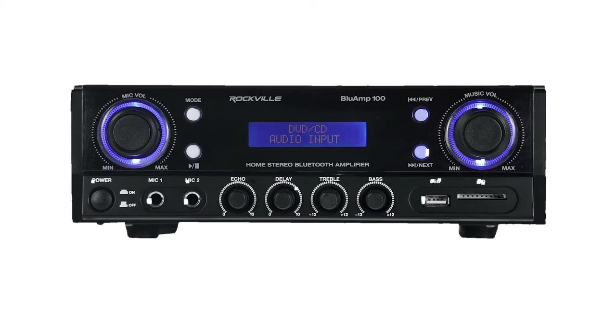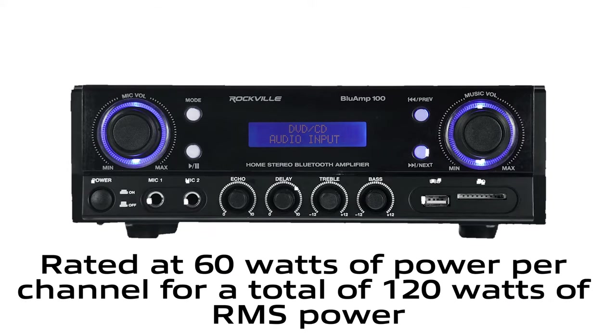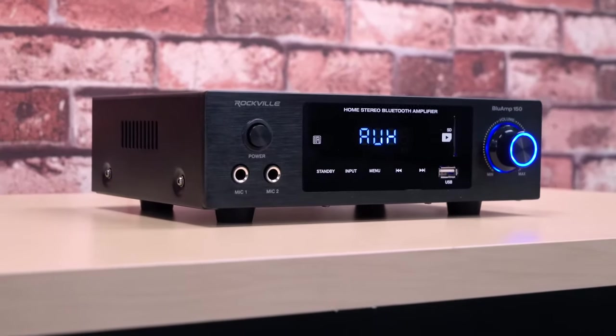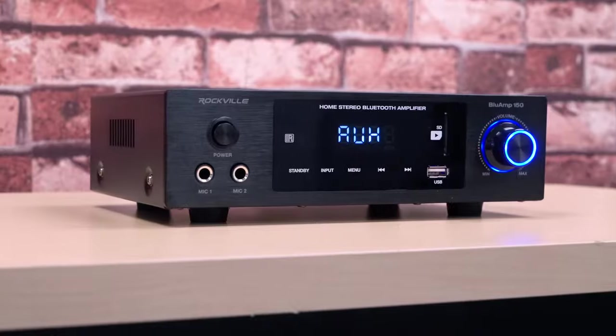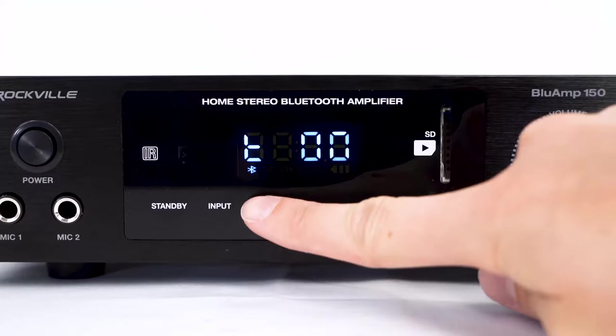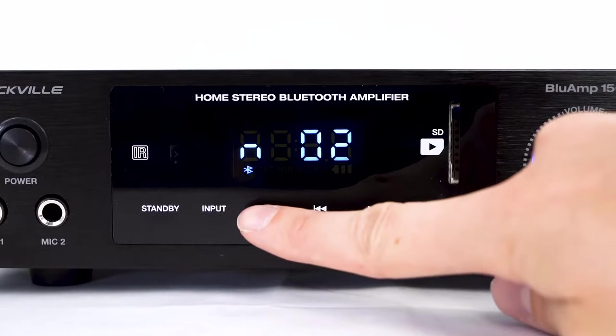The Blue Amp 100 is rated at 60 watts of power per channel for a total of 120 watts of RMS power, and features individual physical knob controls over volume, mic volume, EQ, mic echo, and more. The Blue Amp 150 is rated at 75 watts of power per channel for a total of 150 watts of RMS for the two channels, and features touchscreen control for all of the features on the receiver.